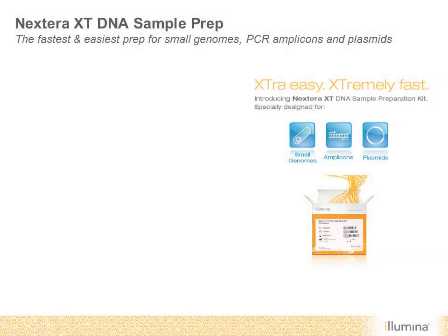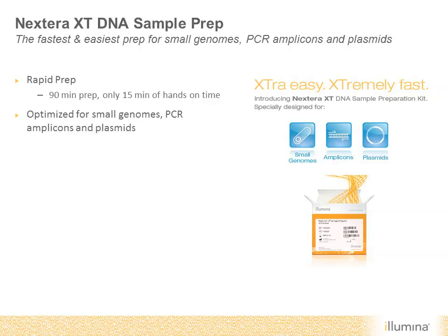Nextera XT DNA sample preparation kits are the fastest and easiest method for preparing small genomes, PCR amplicons, and plasmids for sequencing on any Illumina system. This rapid prep takes only 90 minutes with 15 minutes of hands-on time. When combined with the MiSeq system, you can go from DNA to data in only eight hours.